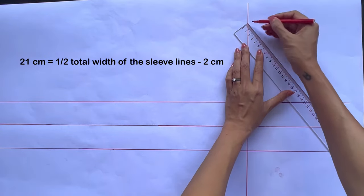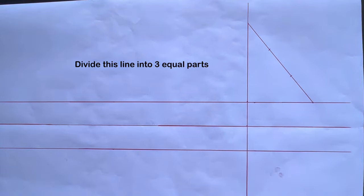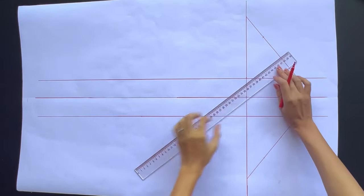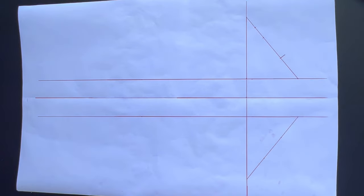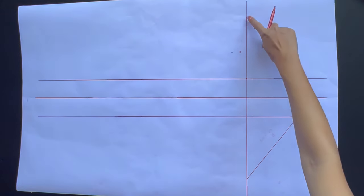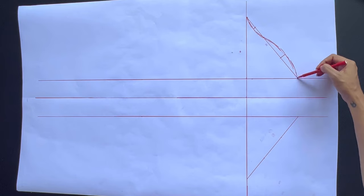From that mark, I measure and mark on the straight line 21cm, which is half of the total width of the sleeve line at the front and back bodice that I checked before, minus 2cm. Then I divide this slanted line into 3 equal parts and do the same for the other side. At the top mark on the first slanted line, I draw an outside perpendicular line with 1.5cm width. At the third part of the slanted line, I mark in the middle, then draw an inside perpendicular line with 1.5cm width. After that, I draw a curved line through these marks to create the sleeve line of the sleeve pattern.